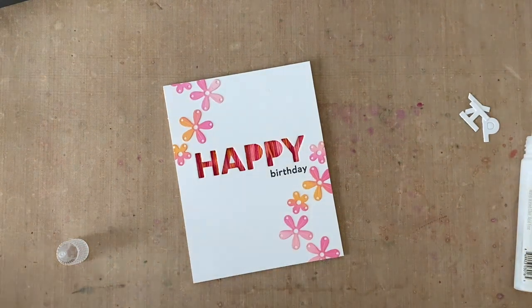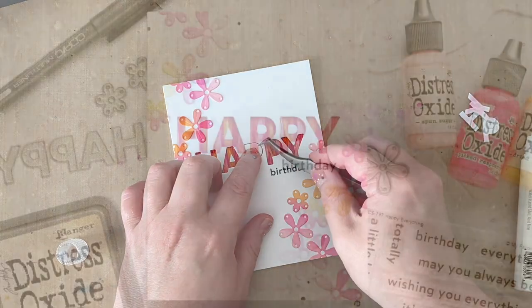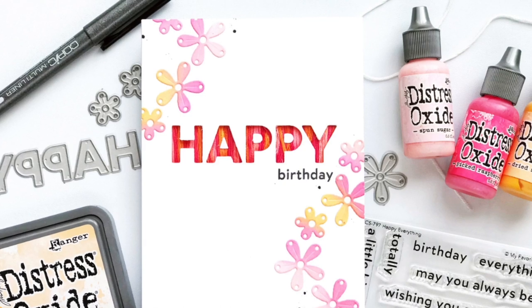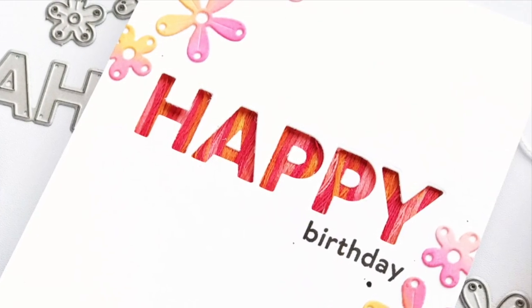I'm going to add a little faux black splatter with a pen and call it finished. Thank you so much for watching — I hope you were inspired to craft today, and I hope to see you here again at the MFT channel soon. Happy crafting!